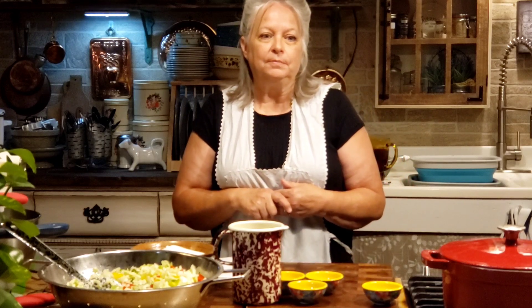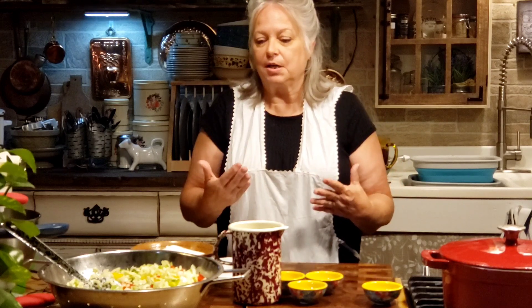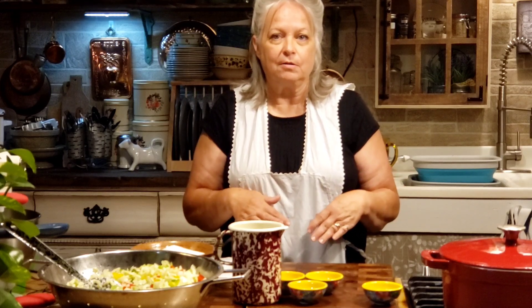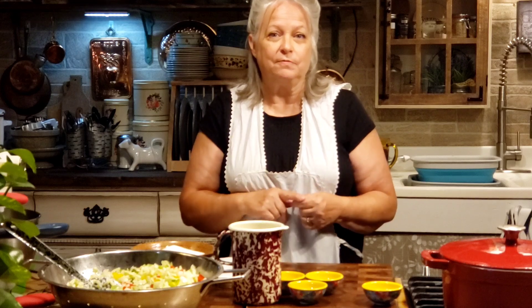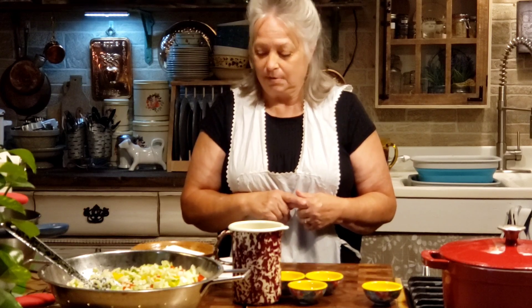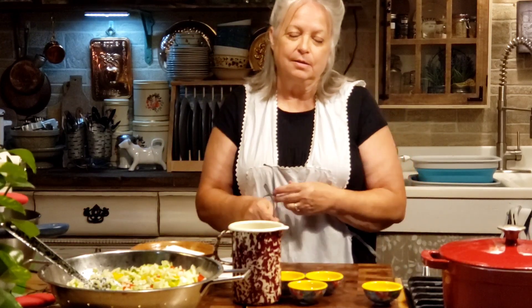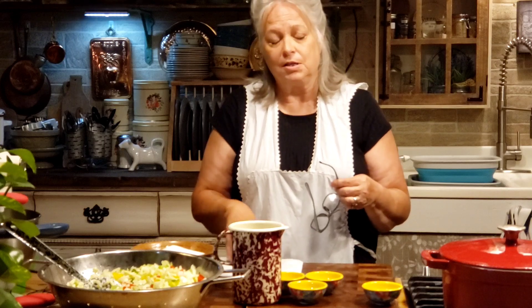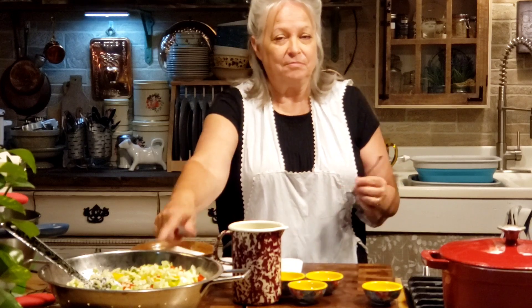There's chow chow made with fresh corn, and chow chow made with just green tomatoes. But my chow chow is going to have cabbage, bell peppers, onions, and all that good stuff coming out of the garden. You can even grate up your zucchini and squash and put that in here too — a good way of using up all that extra squash. I'm going to read y'all the ingredients. It's going to sound like a lot, but it's really not. The hardest part is just getting all your vegetables cut up. And this is water bath canned — it won't be pressure canned.